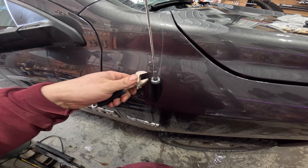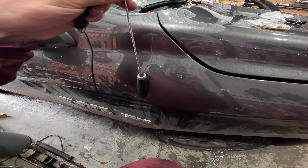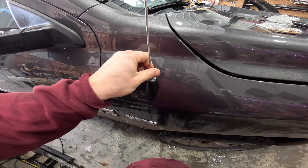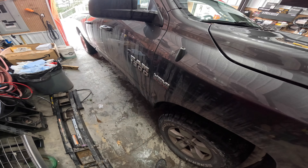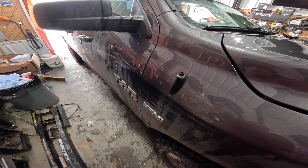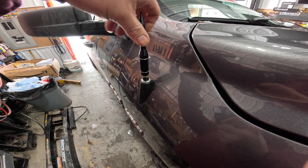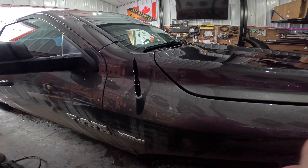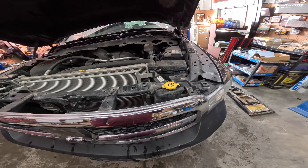Getting the old one off is pretty simple with an adjustable wrench — just that easy, and it unscrews. The antenna comes with a bunch of different fittings of threaded sizes so you can easily find the one that fits for your vehicle. It also comes with a couple of little collars — not very useful, but I'm going to put them on there. Then the new antenna just easily screws down.